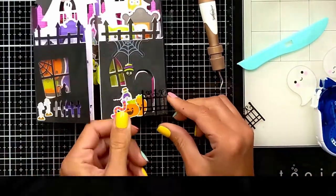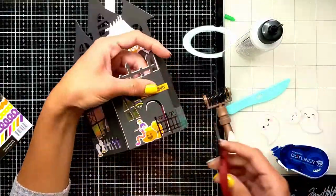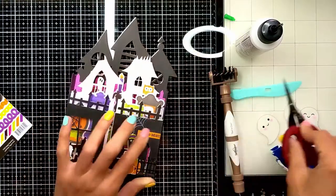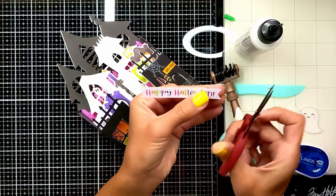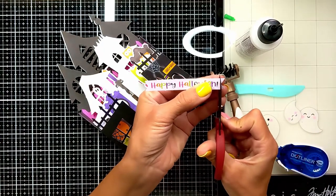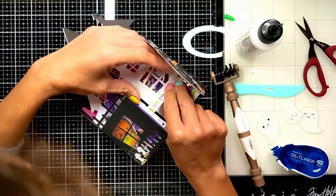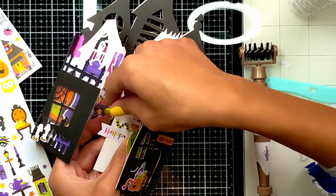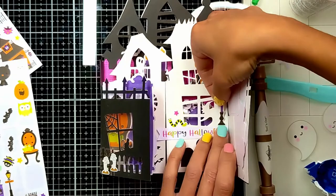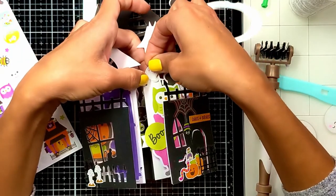We now have a gate on each side. Here is the 12 by 12 sticker sheet — I'm going to add a sentiment and embellish the haunted mansion with a lot of things. The release is full of fun stuff that will make your project amazing. I found a colorful 'Happy Halloween' in the chit chat package and added that.